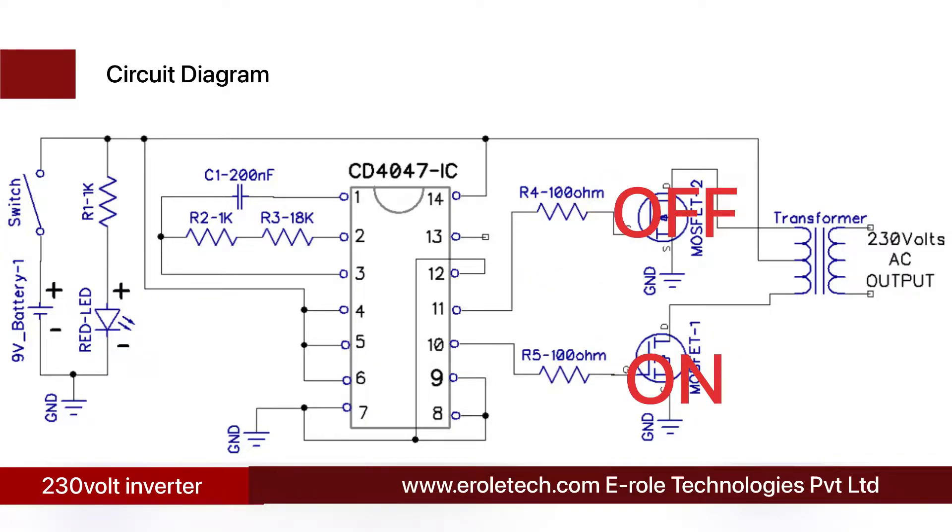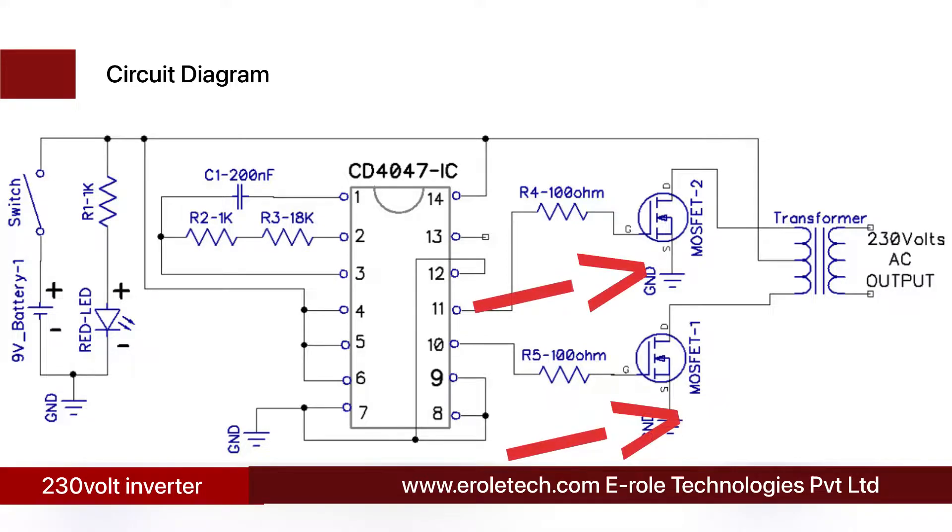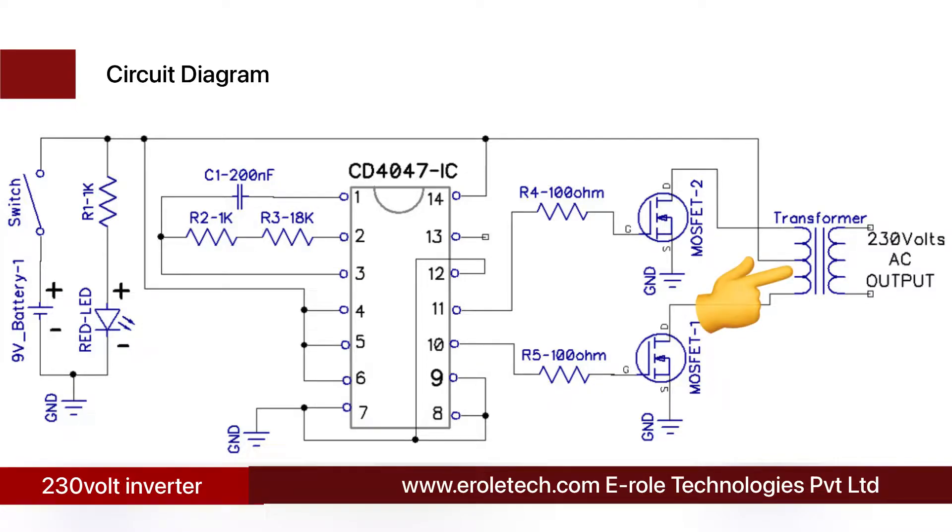A MOSFET is a type of transistor that works like a digital switch, used to carry high current and voltage. It has three terminals: drain, source, and gate. The gate pin of the MOSFET is connected with the output pin of the IC, the source terminal is connected with ground, and the drain terminal is connected with the transformer. A center tap transformer is used to convert 9 volt AC into 230 volt AC. The two wires of the primary side are connected with the drain terminals of the MOSFETs, and the middle wire is connected with the 9 volt supply.